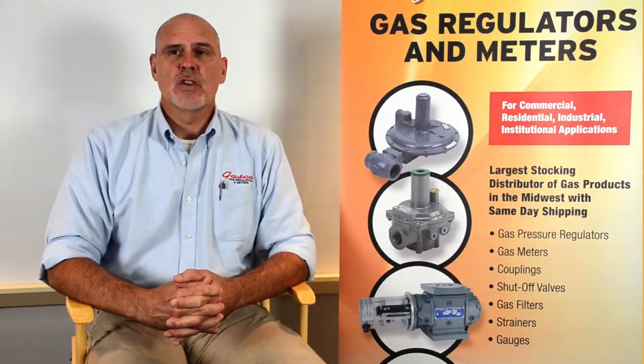Gasco represents three major manufacturers of combustion gas regulators. They are Sensus Metering Systems, Pietro Fiorentini, and Maxitrol. In this series we hope to answer any questions that you might have. If you have questions or require additional information, please feel free to contact Gasco toll-free at 1-877-427-7347 or through our website at gascoonline.com.